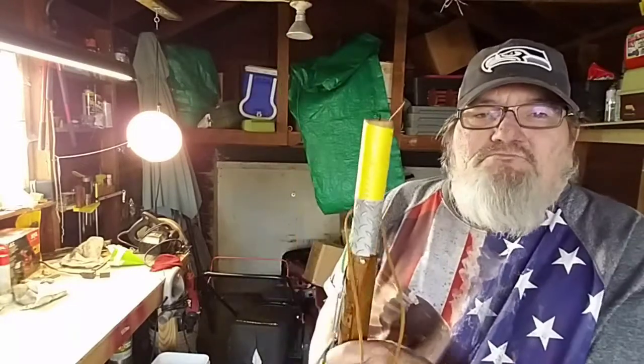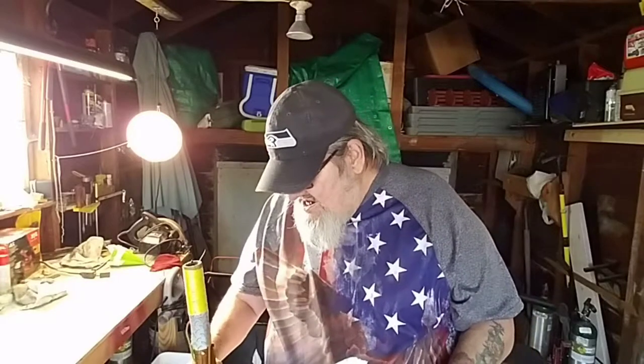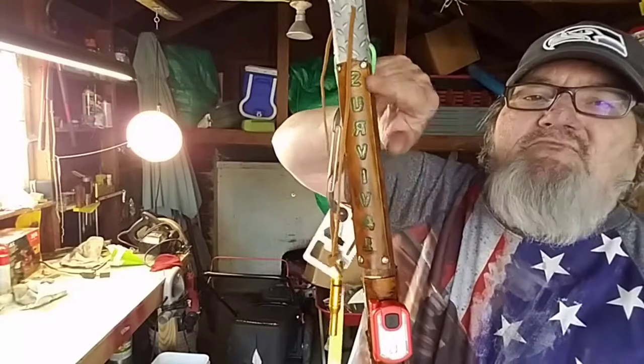I mean, we're preppers, survivalists, whatever you want to call us, and we all know what all this stuff's for. If you're anything like me, you want to have more than what you need because you never know what's going to happen. I added all that stuff. And then I have this here — it's a piece of leather that says 'survival' on it, but it's a dual purpose thing too. Say you get out in the woods and you need to do some hunting — take that thing off and make you a bolo, go game hunting. And then the wax line right here, because line is pretty important.